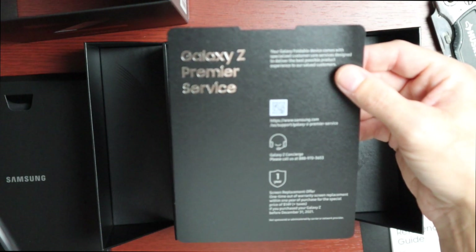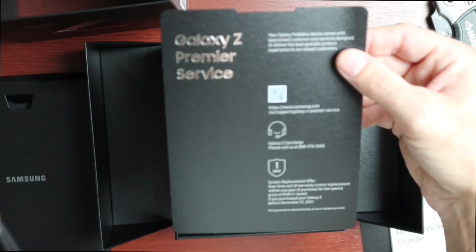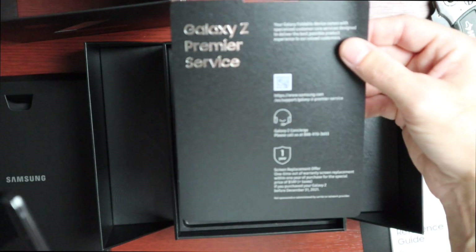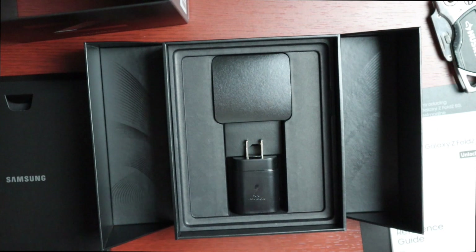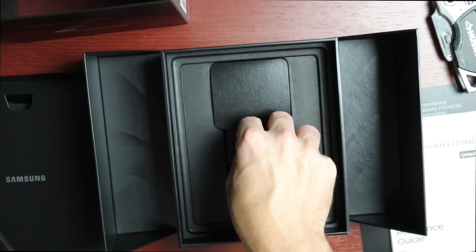That offer applies if you purchase your Galaxy Z before December 31st, 2021 — that's kind of cool. We also have our charging block in the box, so it does come with a charger.